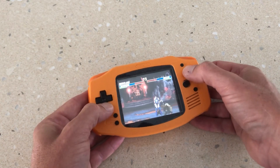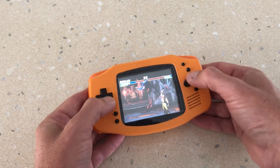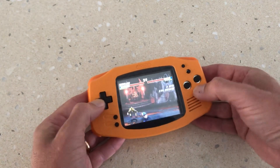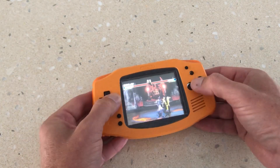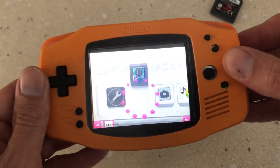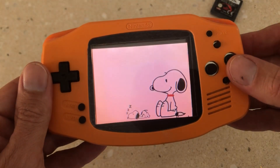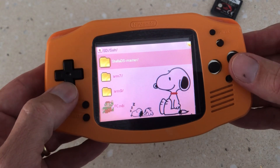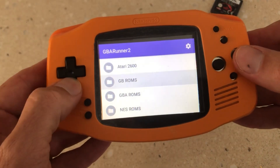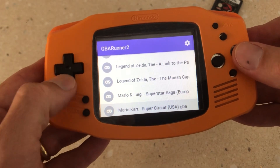With a firmware upgrade or an R4 flashcard, the DSi console is capable of playing all your classic games from Game Boy, Game Boy Color, Game Boy Advance, Atari, and DOS, just to name a few. If you enjoyed this video, don't forget to like and subscribe to our YouTube channel — we have more consoles coming with DSi internals. We hope that our videos have inspired you and shown that you can create a custom console out of pieces of junk for under $50.